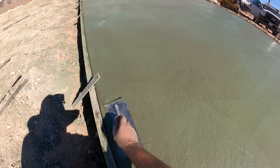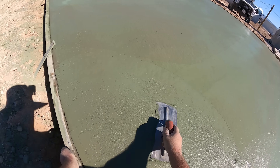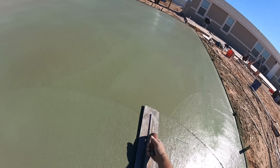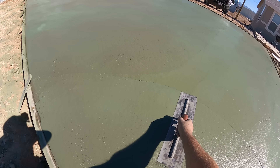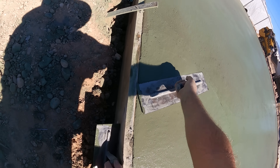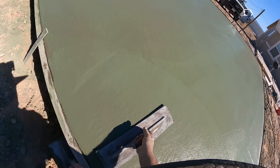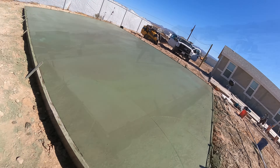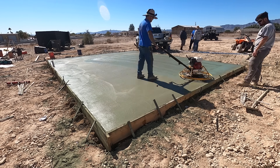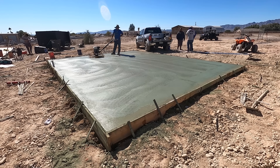Here's the color hardener going on. The concrete was acting a little funny because we were still getting a breeze — we cut it down to about 15 miles an hour from 40, which was a nice improvement. Normally you'd want bleed water to come up to lock in the color hardener, but in a real dry windy climate you're not going to get much bleed water. So I actually added water from the hose and troweled it in, and that works fine.